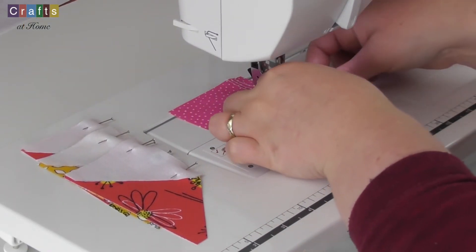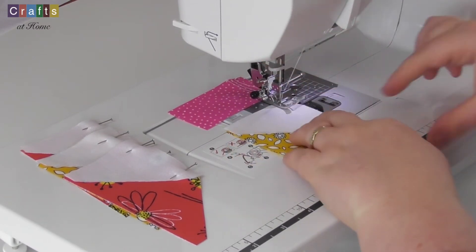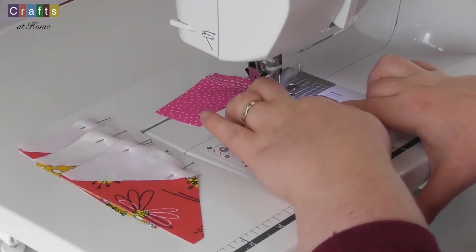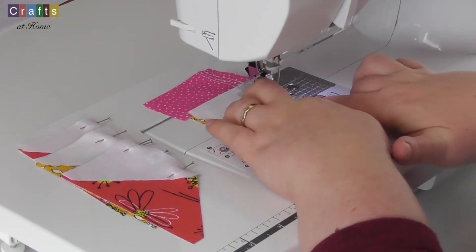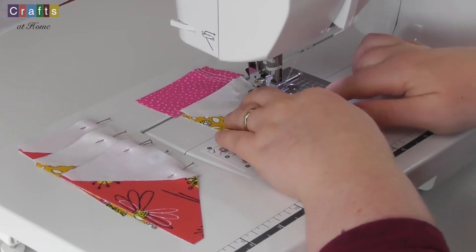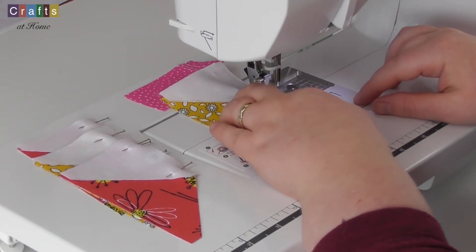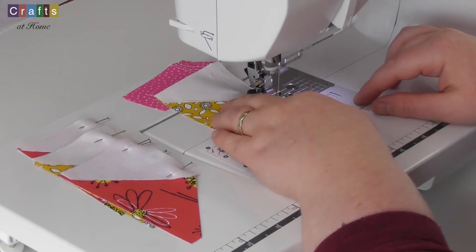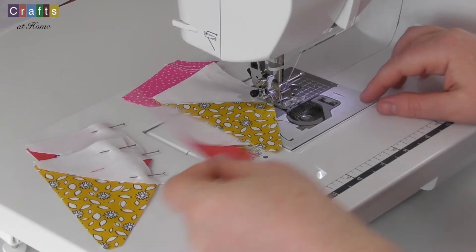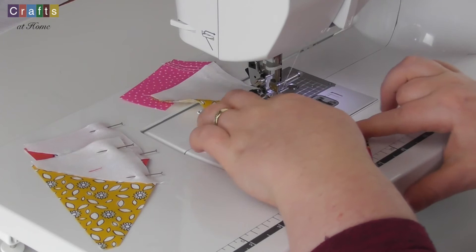So I'm going to stop just before that first pin and take it out, carry on to the second pin, take that out and sew off the end. I've got about three stitches off the end and then I'll take my next piece and put it in and do exactly the same.